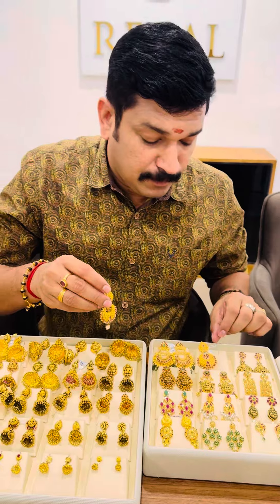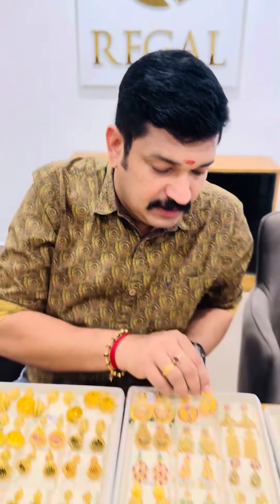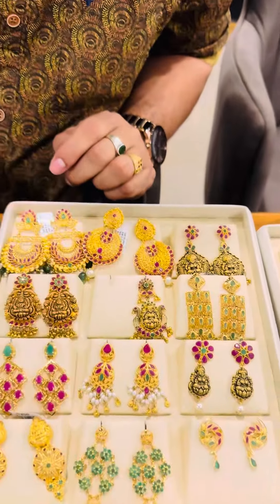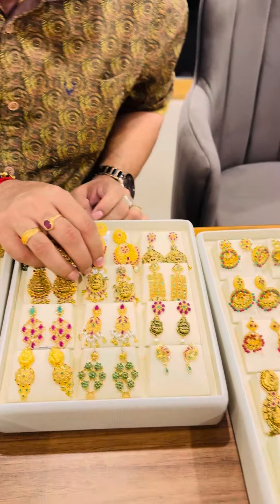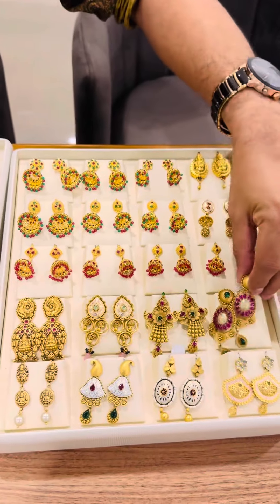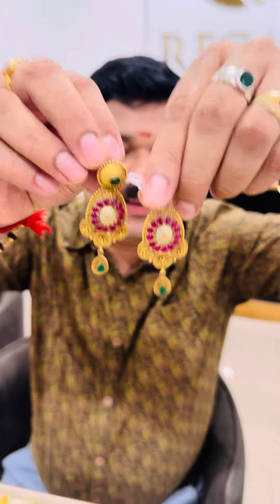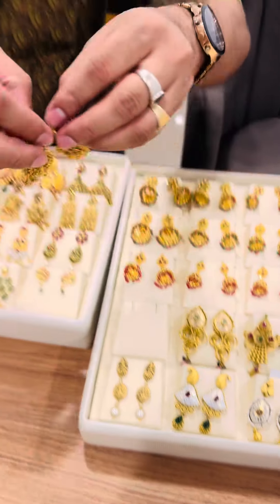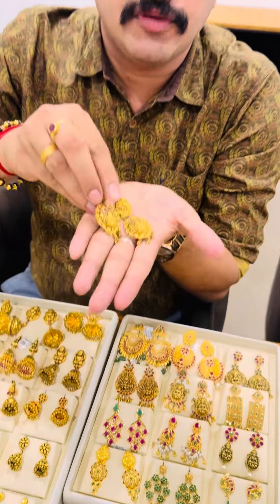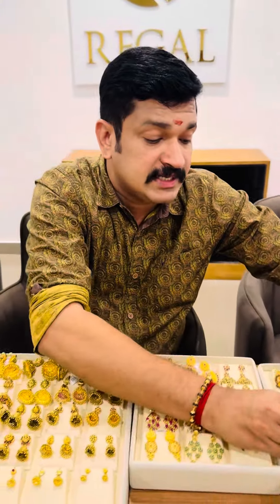I've never seen that. It looks like a super ruby, isn't it? It looks like a variety of ruby. You can see it in the air lamp. It looks like a pin. It looks like a super ruby, a variety of ruby. You can see it in the air lamp. It is called the light white. It is a light white. You can see it in the air lamp.